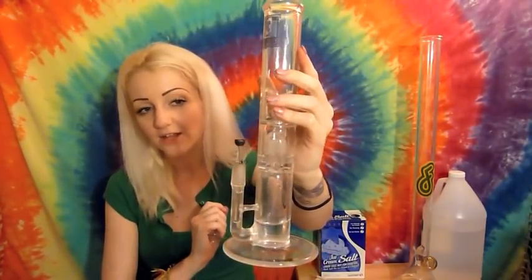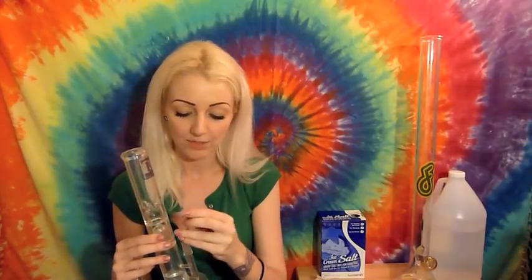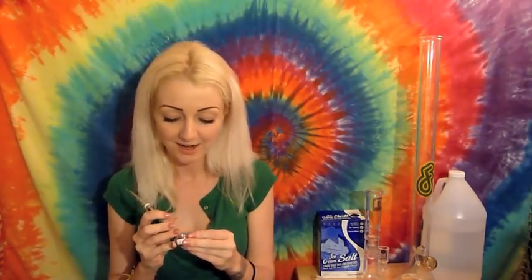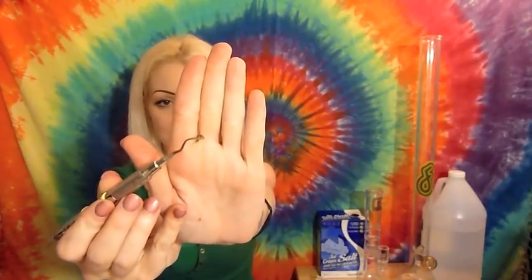People have been asking what this nail is — it's a quartz nail. I didn't know if I would like it because I'm so used to a titanium one, but I've actually come to love it. It's got a really smooth hit, you just torch the bottom of it so it holds the heat and works really well. It looks so good all clean, but I definitely need to take a dab off of it — cleaning all these pieces was such hard work that it's only fair I get to take a hit off each one now that they're clean. Here is that dab loaded and ready.